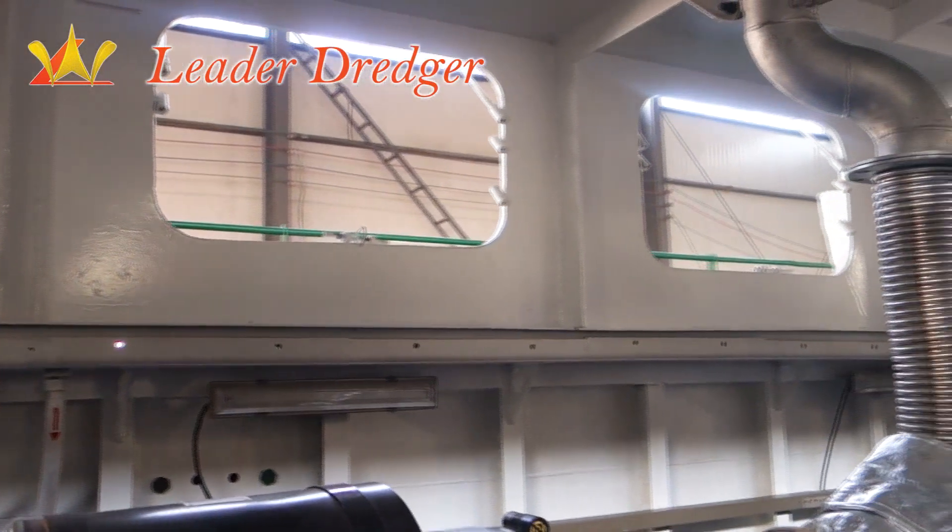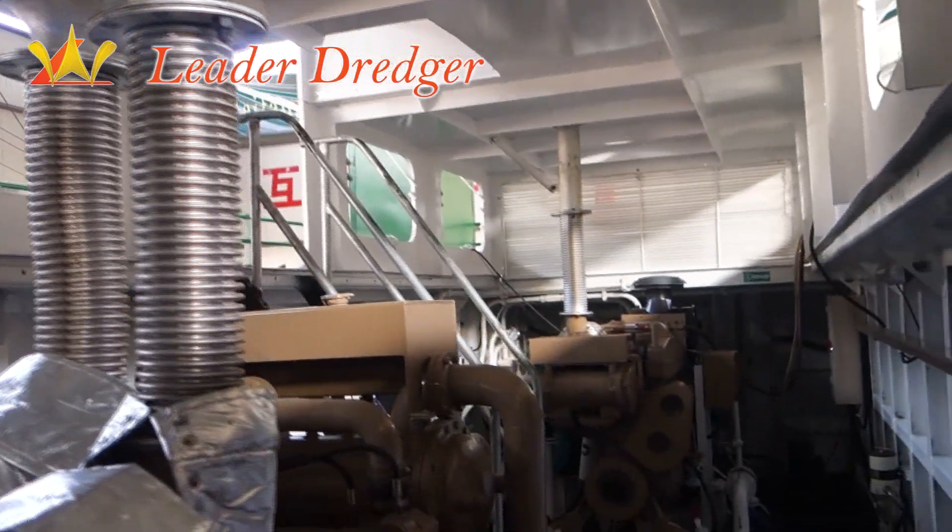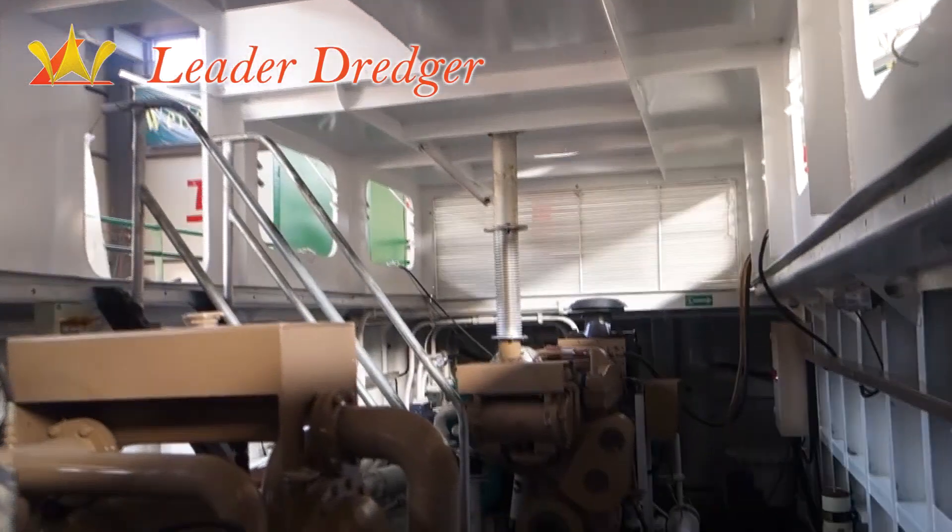There are many big windows on the side of the dredger engine room, so it is easy to get cooler air ventilation.